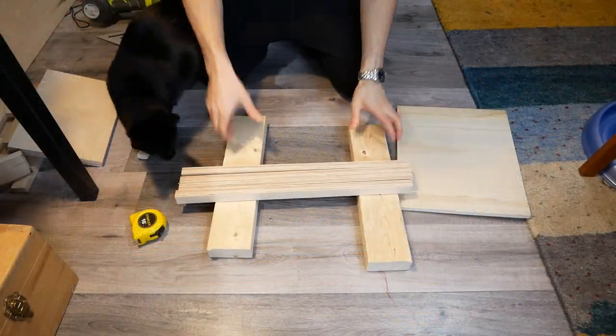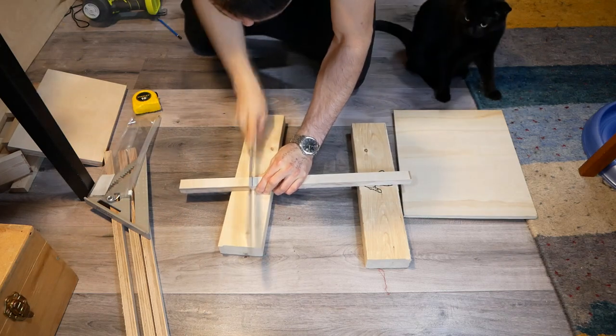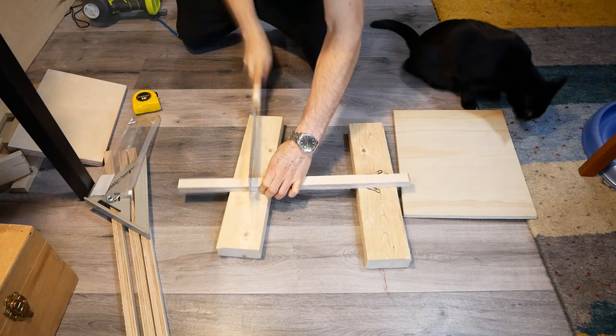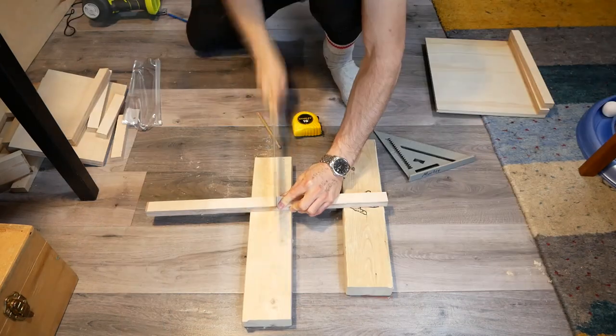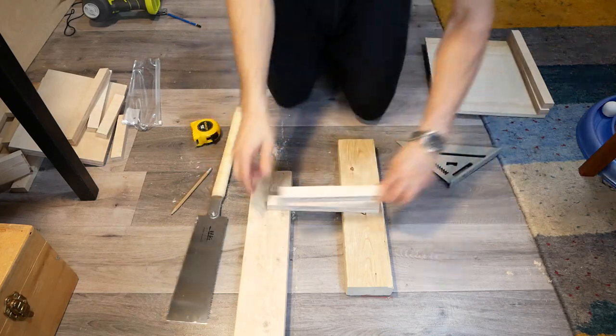Once I was out of the snow and back in my warm apartment, I cut the strips to length with my Japanese pull saw. This is my go-to saw for apartment woodworking — it cuts super clean, super fast, and it's great for a huge variety of cuts. I'll put a link for this saw in the description, as well as links for all the other tools and materials I used in this project.